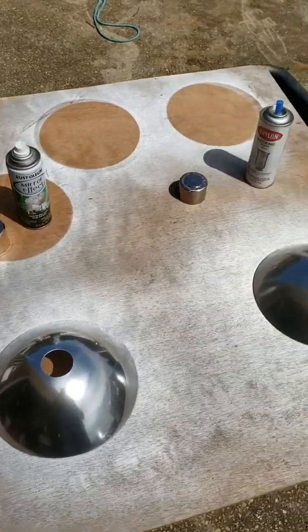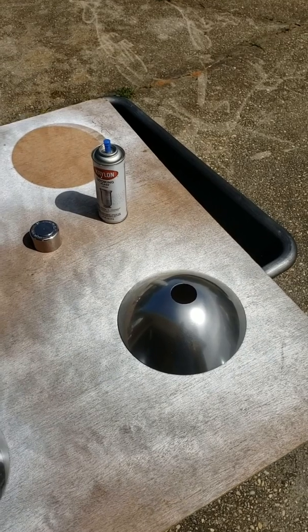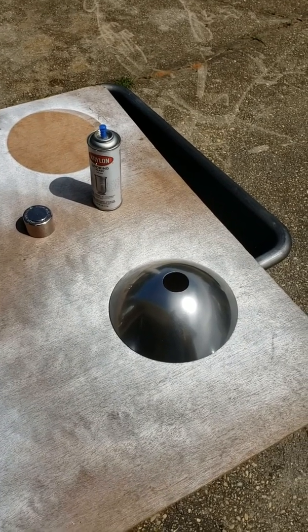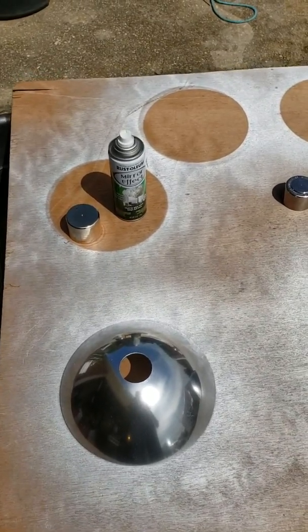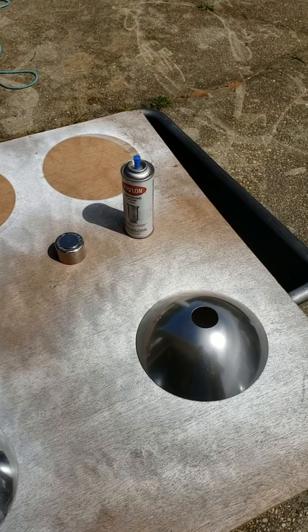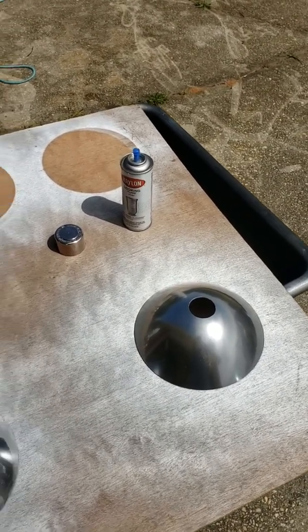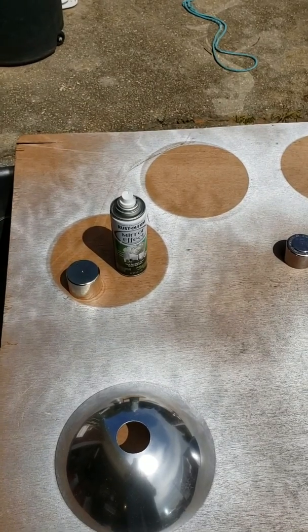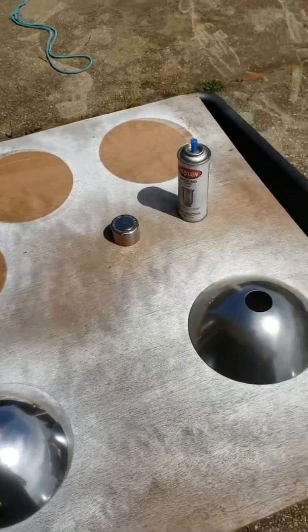So far the Kryolan seems to be a little bit easier to use and quicker. I'd done some others with the Rust-Oleum but was running out, so I went to Lowe's and got the Kryolan. It was about a dollar more — around nine dollars and change versus eight dollars and change for the Rust-Oleum. But I'm kind of liking the Kryolan so far.